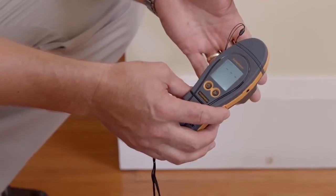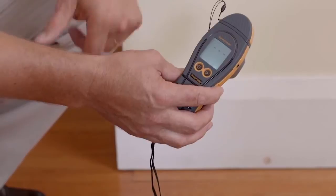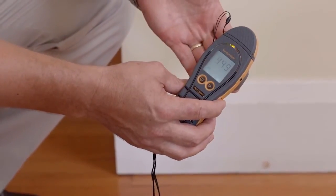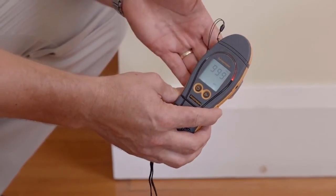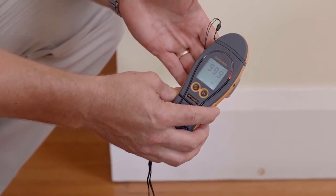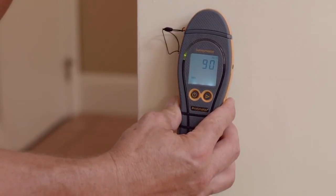Now we're going to look at the non-invasive function on the Survey Master. We'll simply just press this right hand button here to change functions. Now we'll put our hand on the back on the flat area. You'll see the colour LED display and LCD display activated. In non-invasive mode we're pressing the flat part of the instrument against the wall.